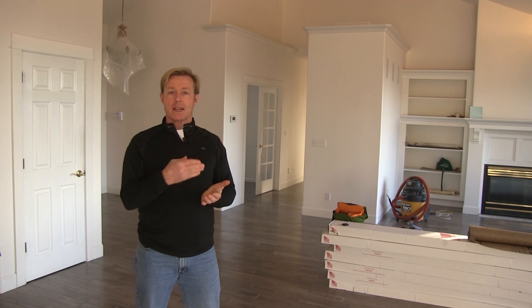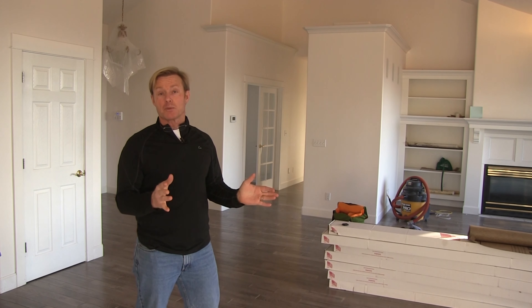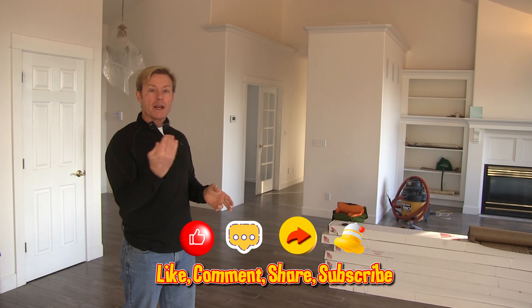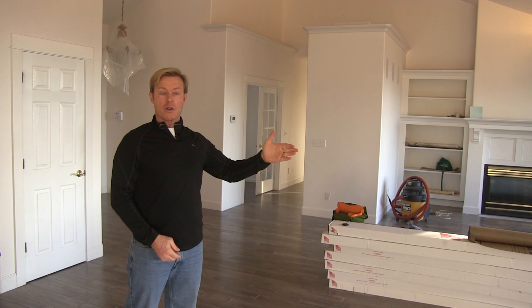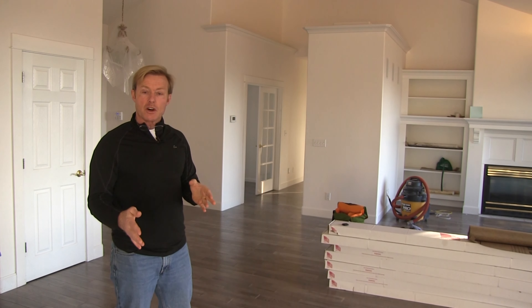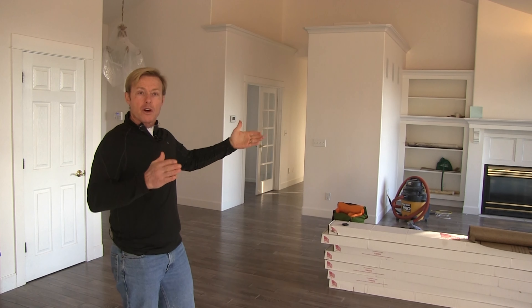It doesn't matter what the framer did, it doesn't matter what the drywaller did. As the finish guy putting in the hardwood, the tile, the trim — all the things that are visible — it's your job to make things look square and level. Sometimes you have to put things in a little out of square to make them look square. In this case, the joists all ran lengthwise, which meant I had to run the hardwood across the short distance, introducing more difficulty.